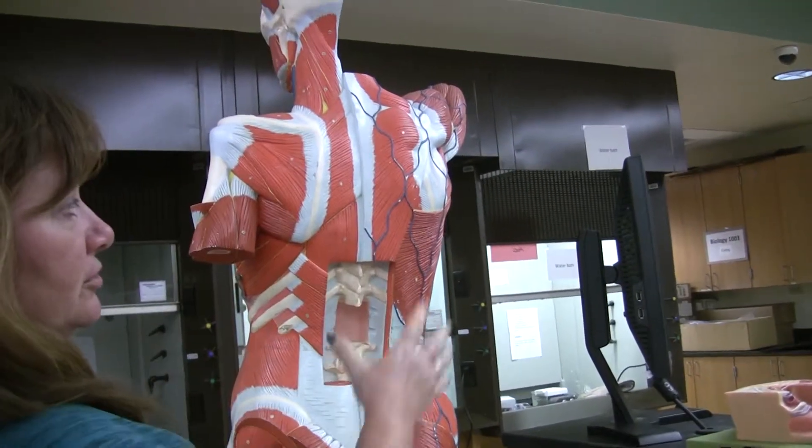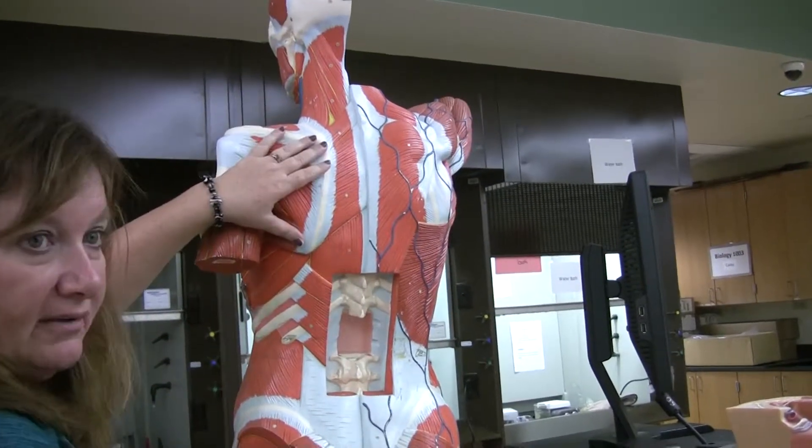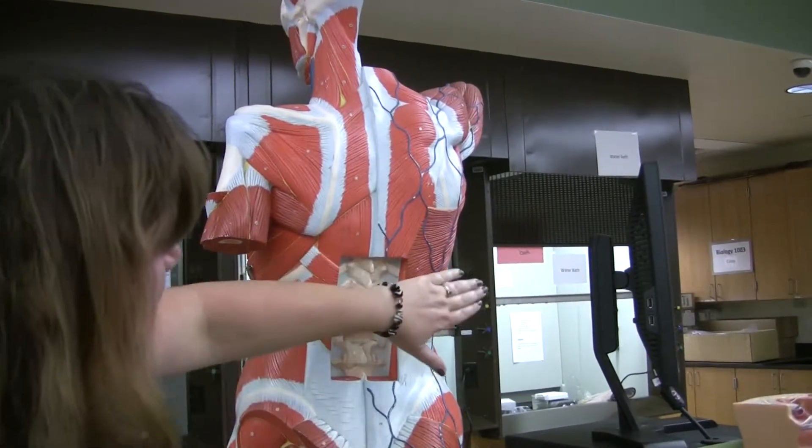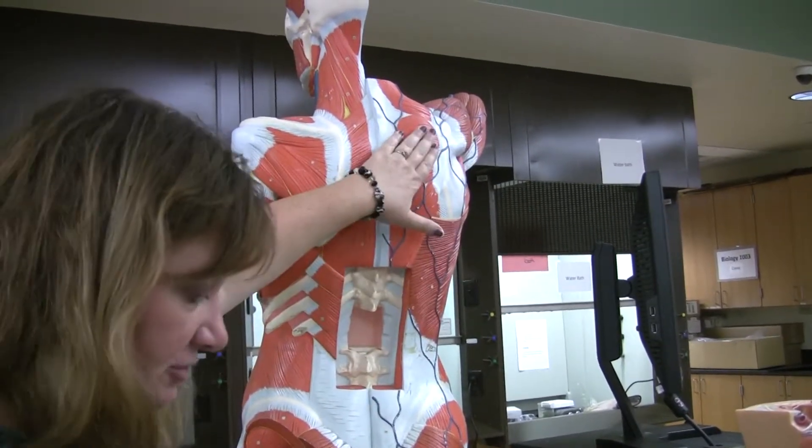On these torsos, you're going to see one side is superficial, one side is deep. They've removed these muscles to see the deep muscles underneath them, so we have to do two layers on this. So again, we start with latissimus dorsi, trapezius.